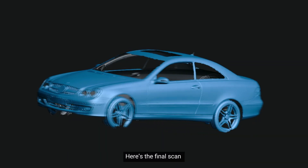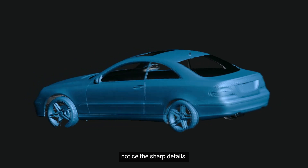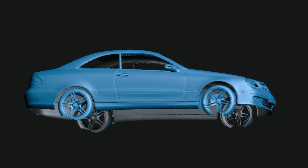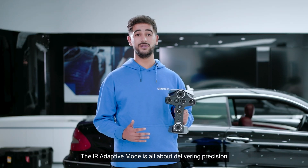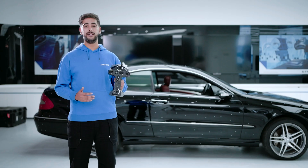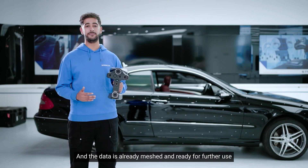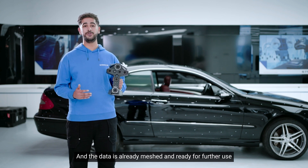Here is the final scan. Notice the sharp details and how well it handled the reflective surface. The IR Adaptive Mode delivers precision even in challenging environments, and the data is already meshed and ready for further use.